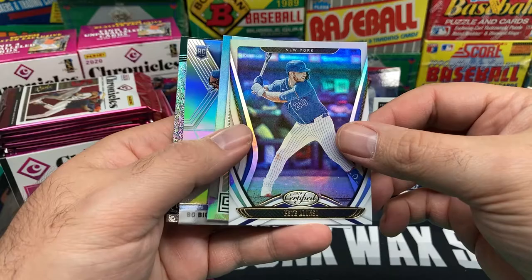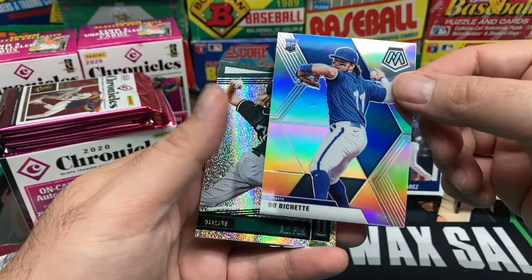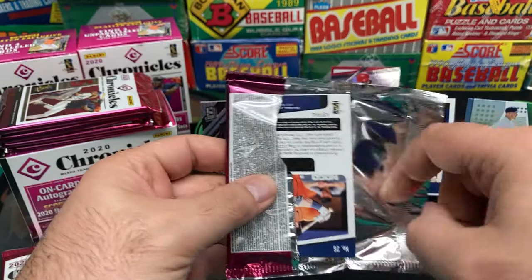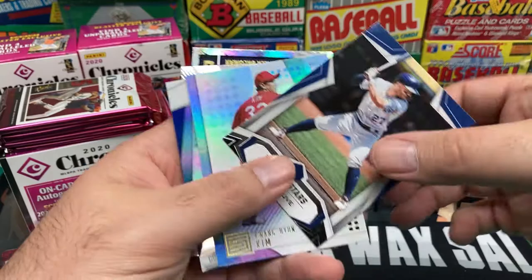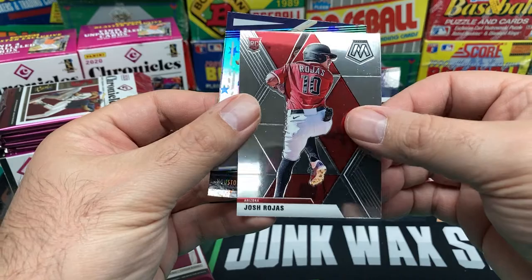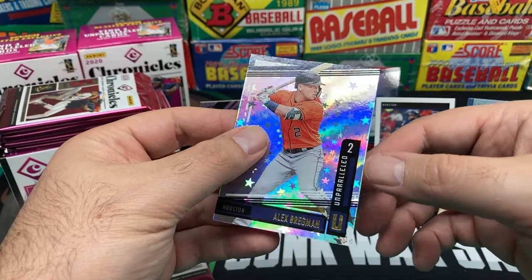We got Pete Alonso Certified. Bobby Bradley rookie card, Beau Bichette rookie. Some kind of Mosaic — AJ Puck rookie card, not bad. Drop me a comment after you subscribe, let me know what I missed. Blake Snell, Jose Altuve Rookie Stars, Kwang Hyun Kim, Corey Kluber, Josh Rojas rookie card, and Alex Bregman Unparalleled. Some cool looking cards in here.